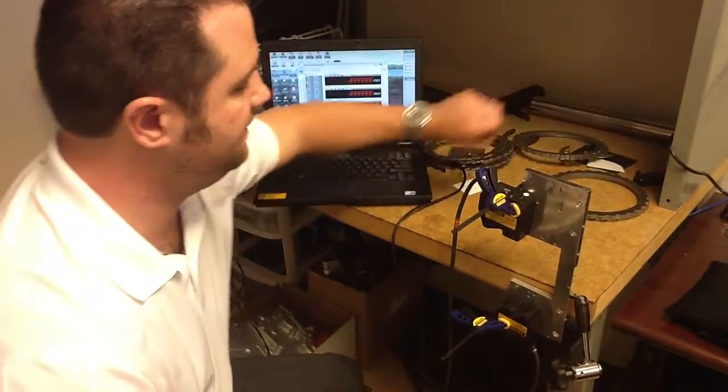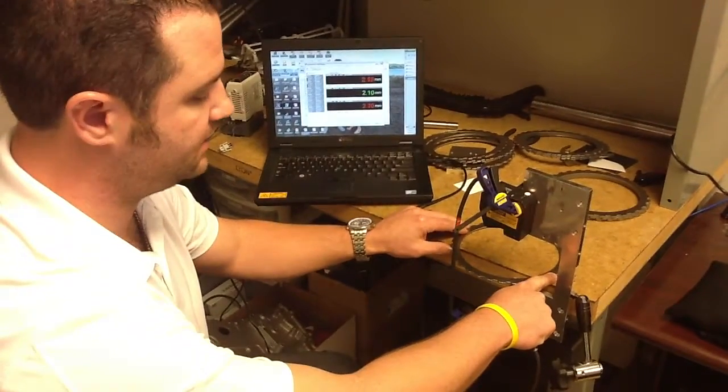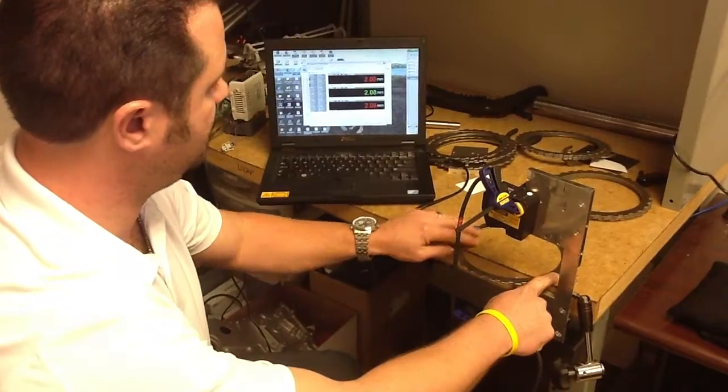As you saw, output 1 is green. Output 2 is now on and showing very good stability with our other part, whether we have any tilt in there.